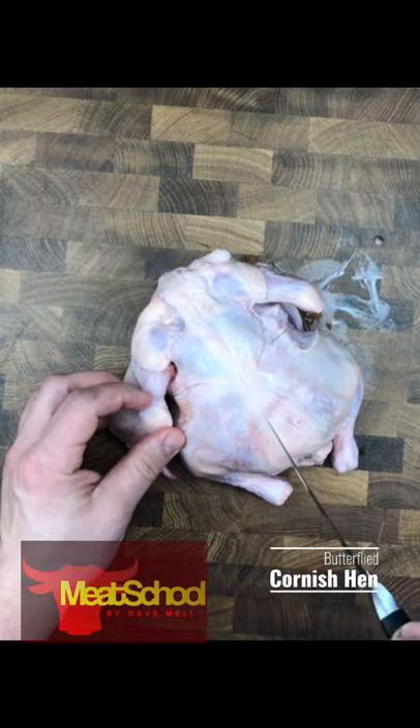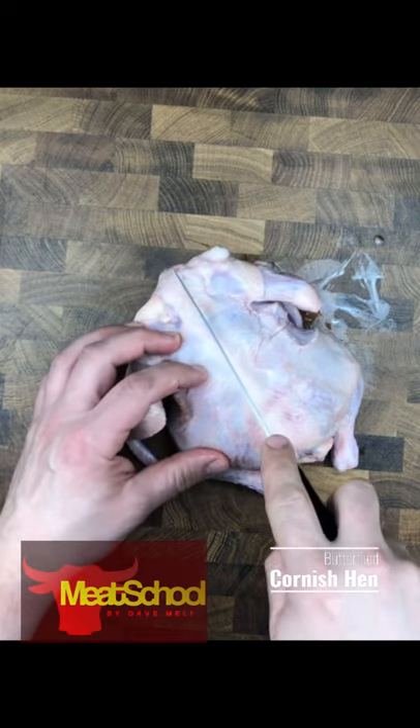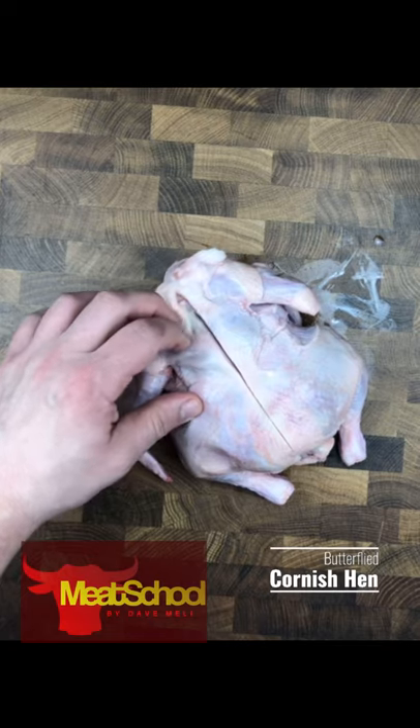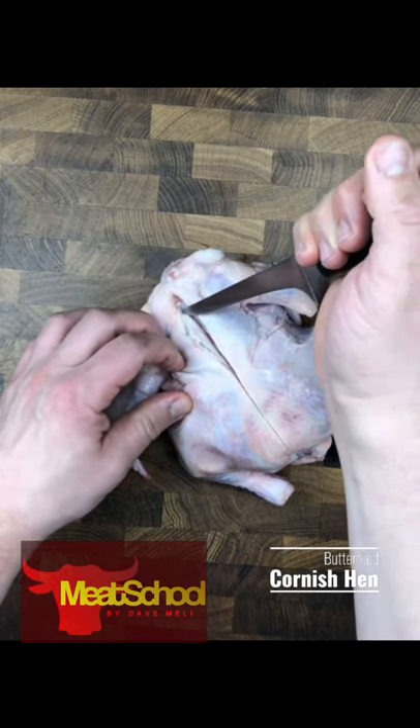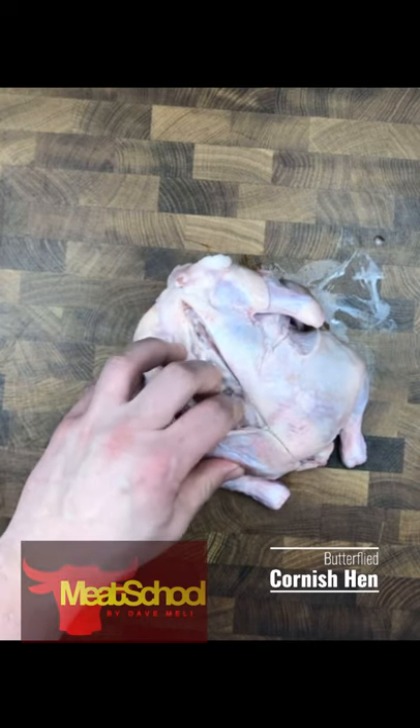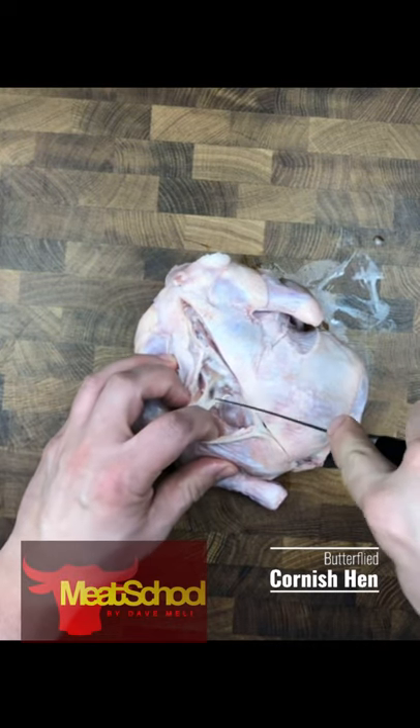The very first cut I'm going to go along the back of the spine of the Cornish hen. I'm going to run my blade just along the spine of the Cornish hen. Now I'm going to use the face of the tip of my knife and start gliding along the carcass bones.